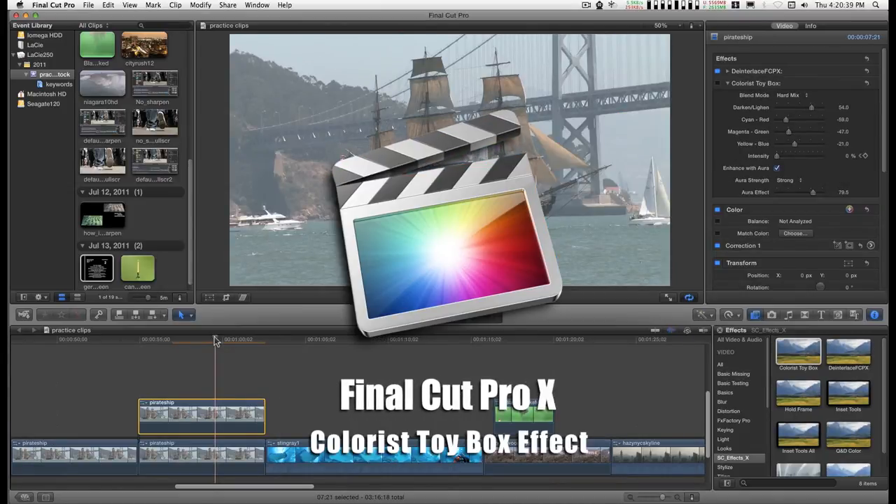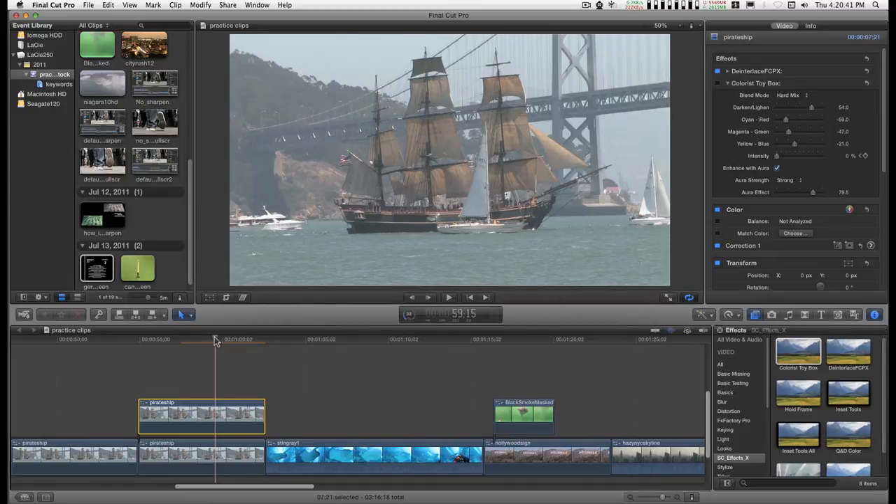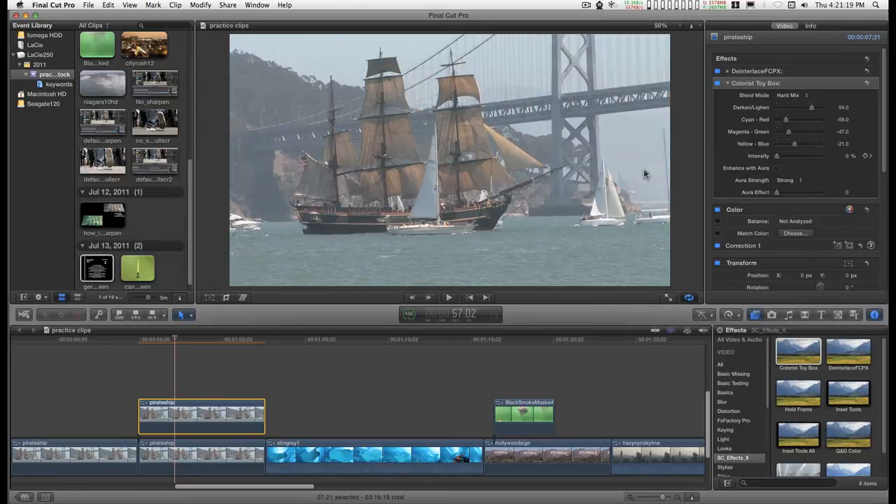I repackaged my sharpen tools with just the color features in Colorist Toy Box and added a couple of new modes — color burn and color dodge — and an opacity slider, so you can go from whatever settings you have to the original video as a kind of transition in, or vice-versa transitioning out.